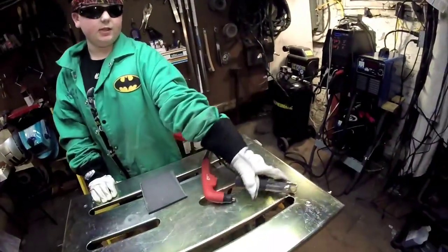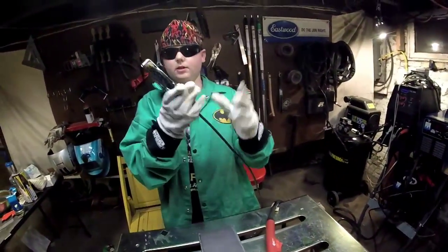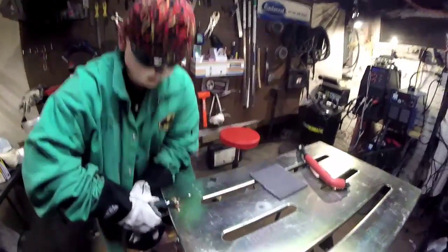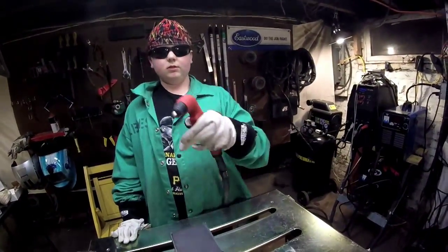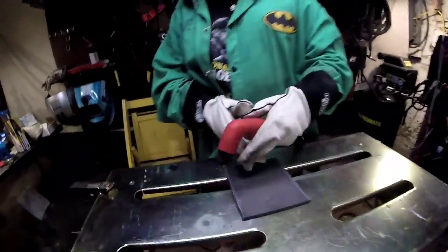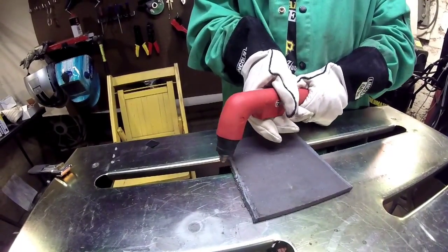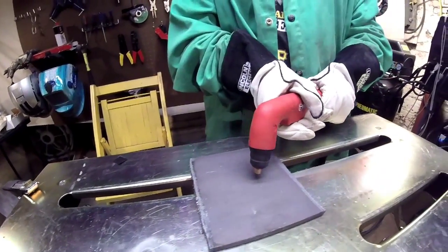First, we take the positive clamp and clamp it to the work like so. Then we have a negatively powered torch, and just above and off to the side we pull the trigger and pull down the torch, letting the plasma do the work. And make sure when you're using a plasma cutter, wear your protective gear.